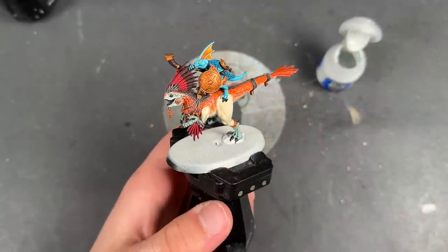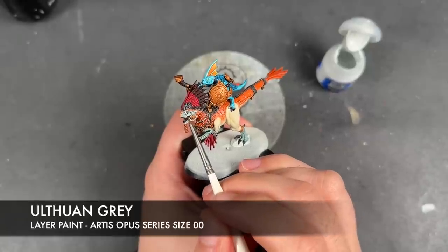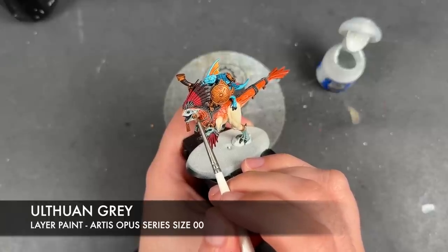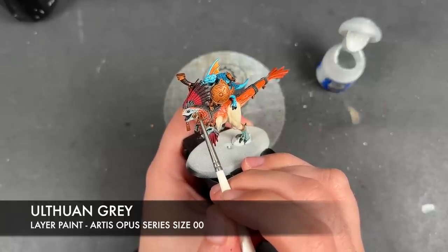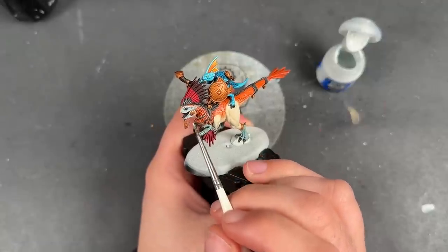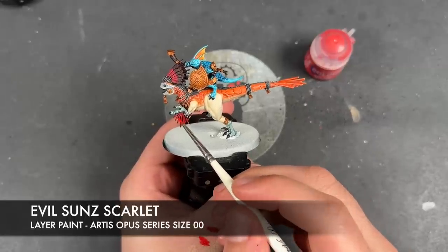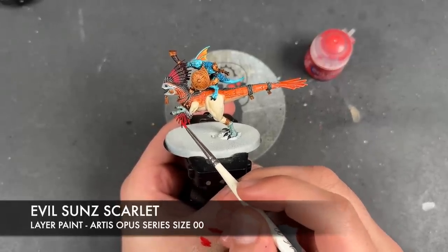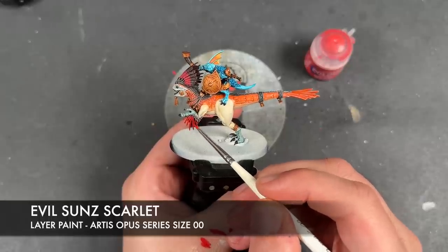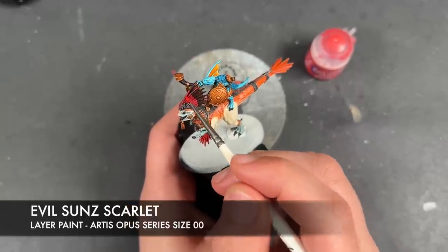With that all done, we're then going to take some thinned down Evil Sun Scarlet and use this to highlight our Griff Charger Grey and Coelia Green Shade areas, and also to highlight our red fins — coming all the way along.